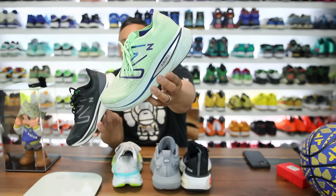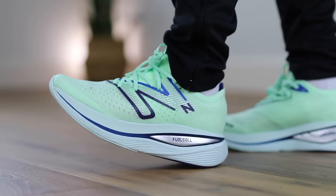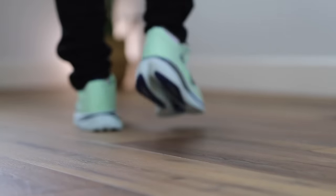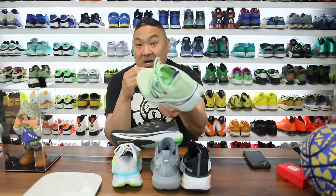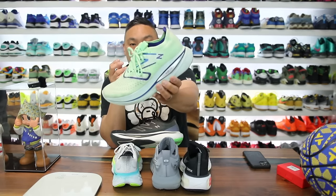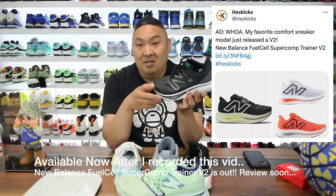As a New Balance alternative, the Fuel Cell Super Comp Trainer is an absolute monster — I love this shoe. I've posted it on sale as low as $135. It features Fuel Cell foam — very very soft, softer than the other shoes here — plus the Energy Arc carbon fiber plate sandwiched in the midsole. Very breathable as well. Retail is $180 but worth watching for sales. Links in the description.